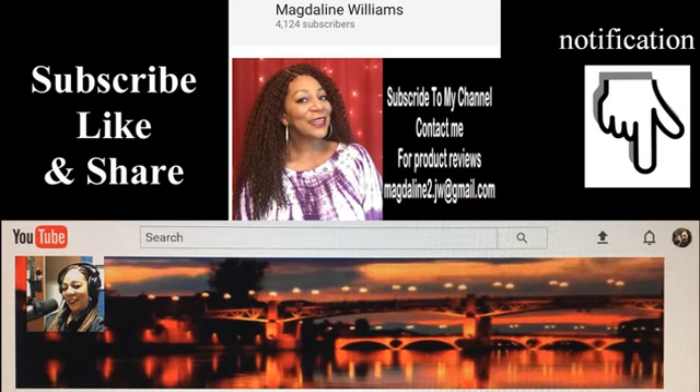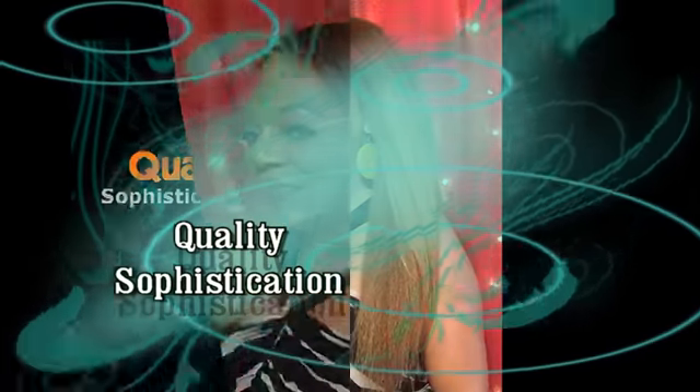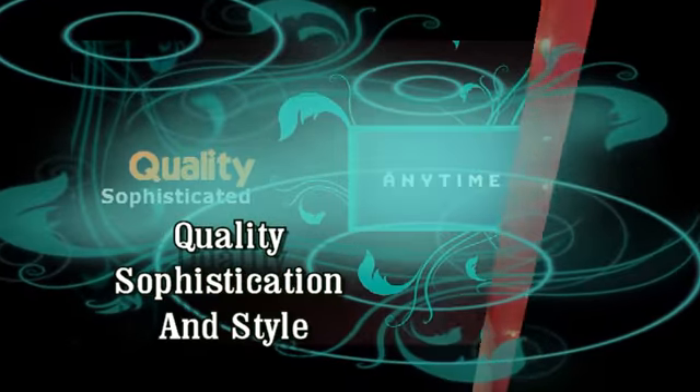Hi and welcome to my YouTube channel. Subscribe, like and share, and don't forget to hit the notification bell for new uploaded videos. Today's review is from Muldoo Anytime. When you say Muldoo Anytime, you say quality, sophistication, and style.